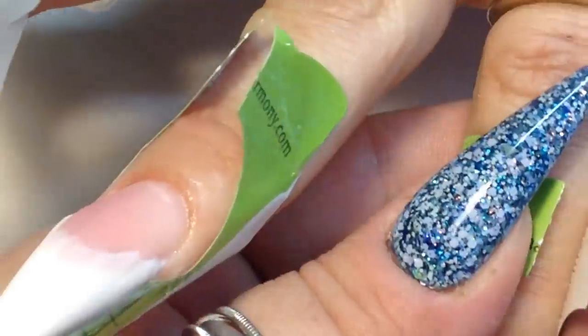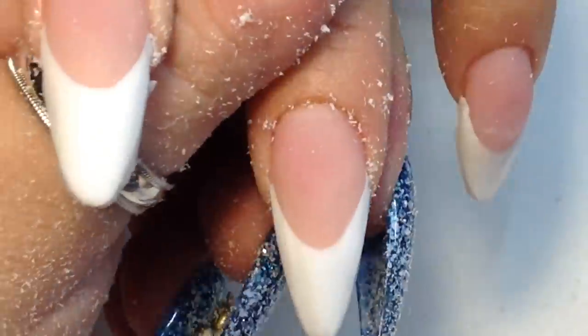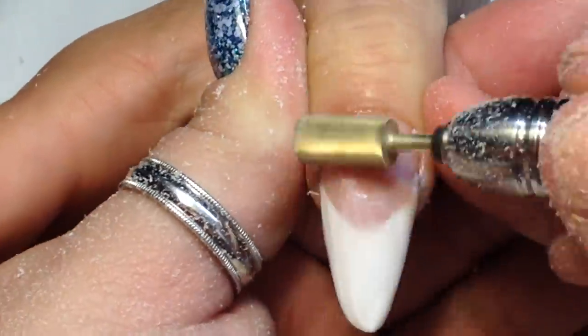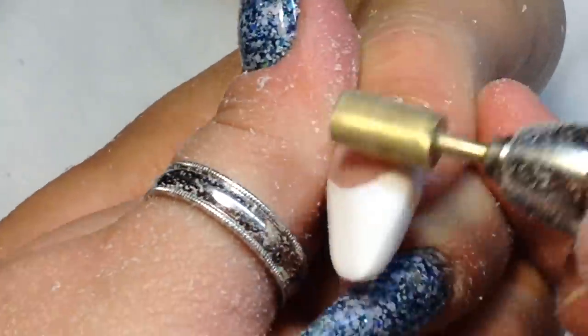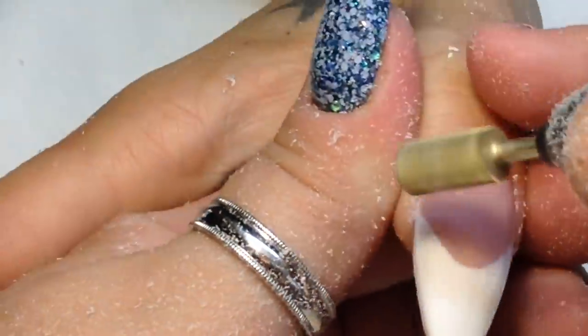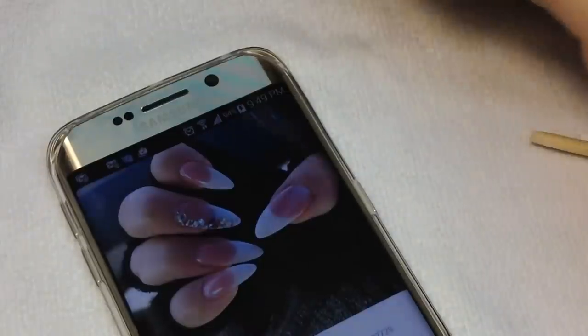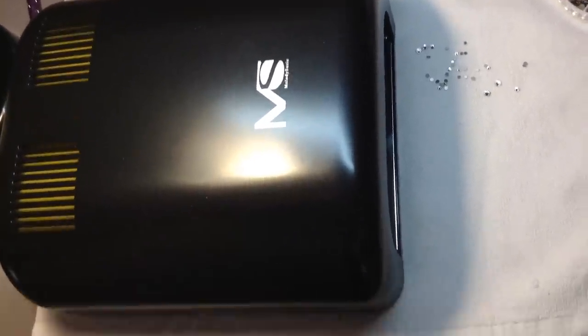When we pull off these forms, we pinch the bottom and pull downward. Then I use my carbide drill bit to file the top area and remove the white that went over the pink. If you're not experienced with a drill, you can use a 150-grit file to do the same thing. Once all that extra white is removed, the smile line comes through perfectly. Then I use a hand file to shape all the nails, buff them, and clean everything with alcohol to remove dust.